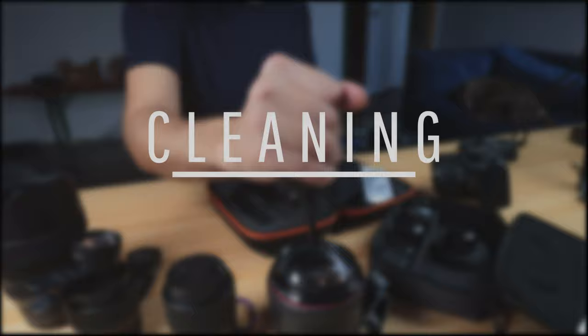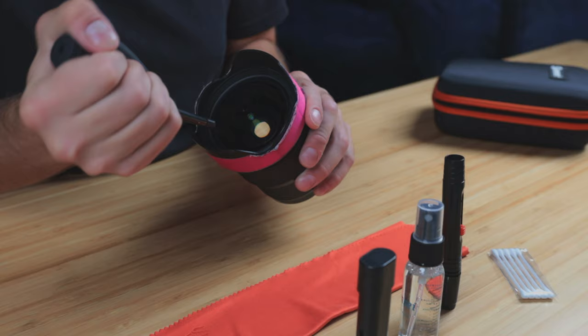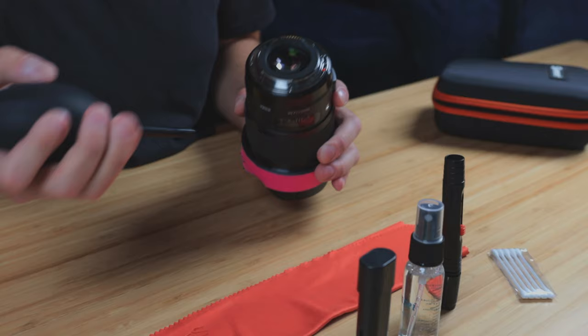So the first thing you're going to want to do when you clean your lenses is use your blower and blow off as much junk and dust as you can. You want to do this first to get as much off because if you start wiping and brushing things around, there's just more potential to create abrasions on the lens. So really go hard here and blow off as much as you can, and make sure to get both sides of your lens — because if you've got stuff on one side, it's going to start showing up in your pictures.